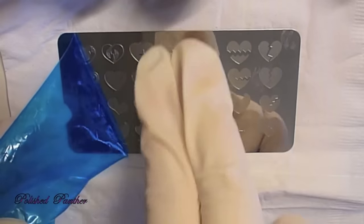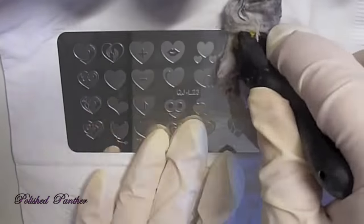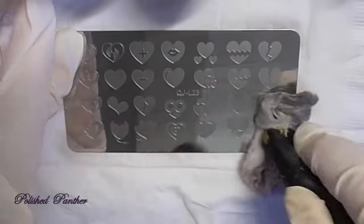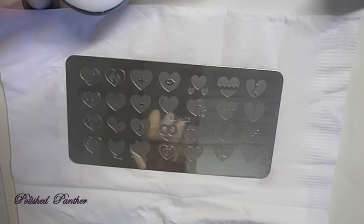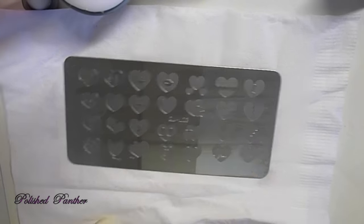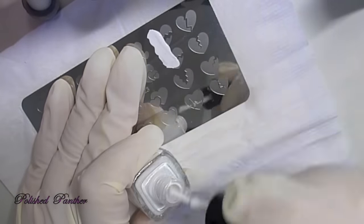I'm just cleaning it with pure acetone. Trying not to blind you, but I didn't do a very good job there. I'm going to use Girly Bits White Wedding and these Bundle Monster Stampers, which I have not primed. So first I'm going to try them out and see how they do without priming.